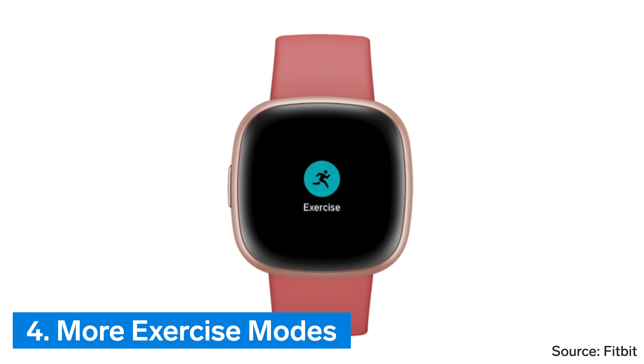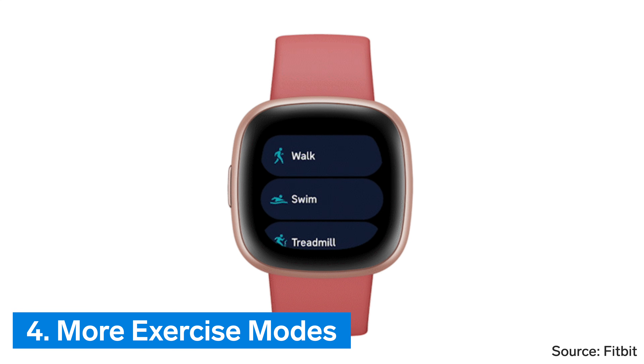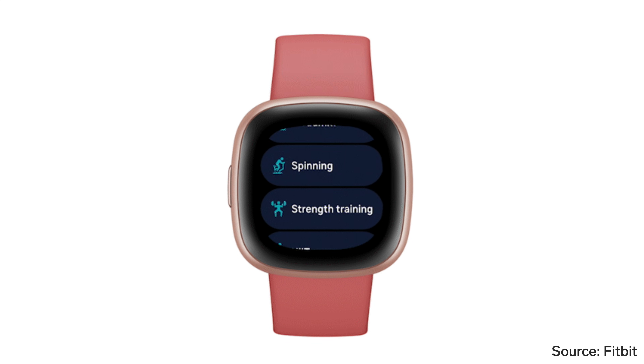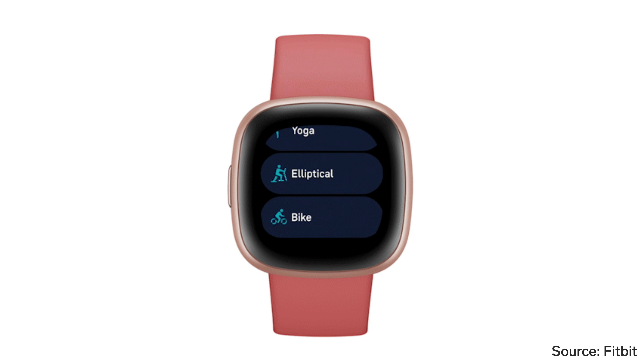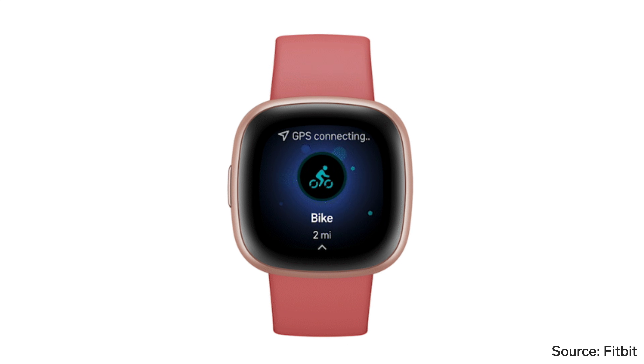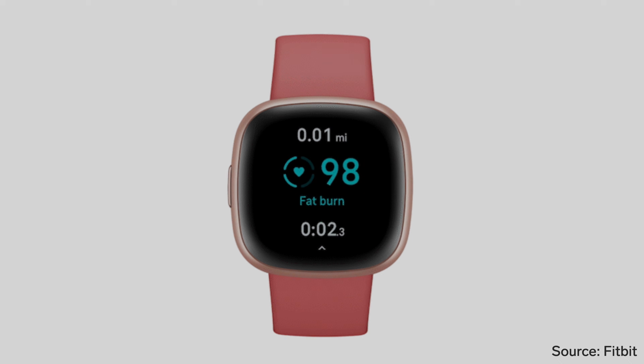Number 4: More exercise modes. Fitbit Sense 2 now has over 40 exercise modes to choose from, which is more than double what was previously available. A full list of exercise modes isn't provided, but newly added modes include high-intensity interval training, weightlifting, crossfit, and dance.